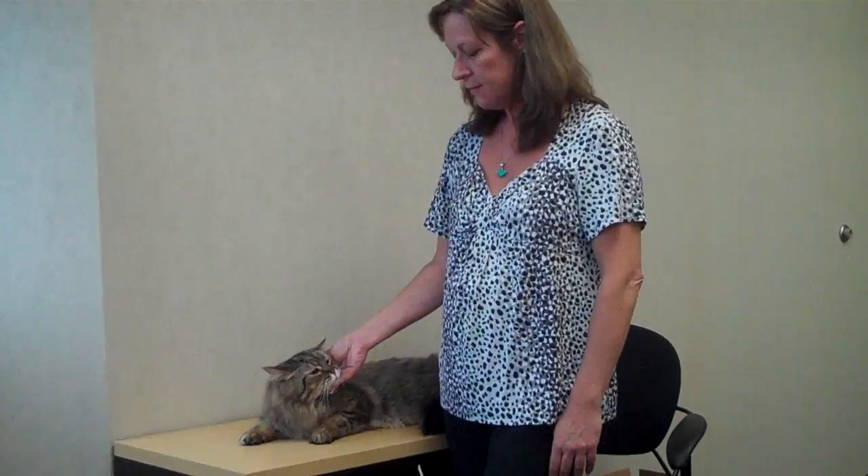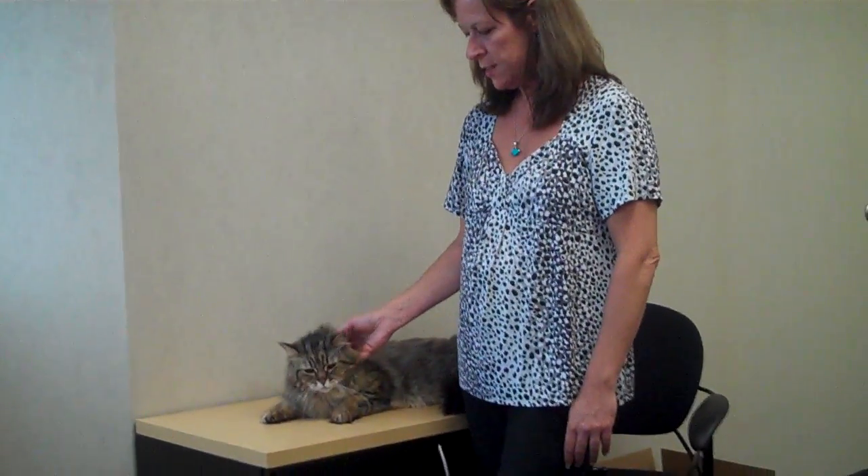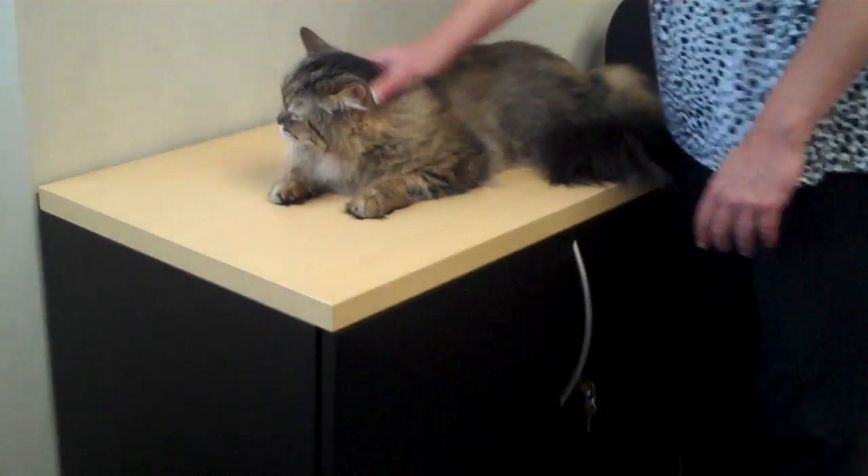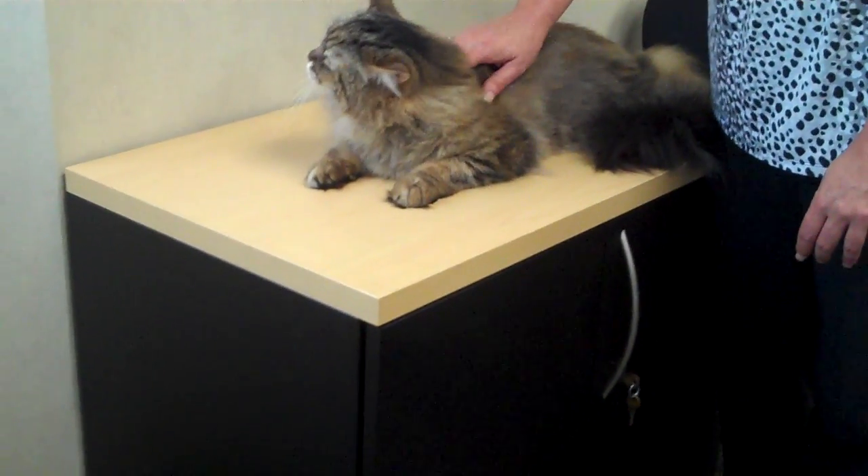Hi, I'm Valerie and I'm a pet care advisor, and this is my cat Stevie. Stevie is a nine-year-old pixie bob — he's a long-coated pixie bob — and today we're going to show you how to brush and care for a long-haired cat's coat.